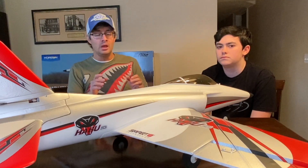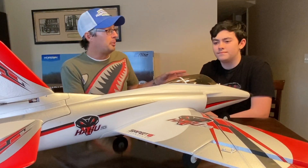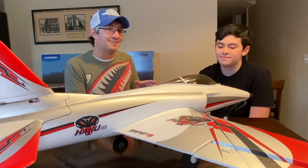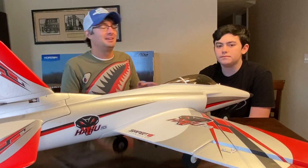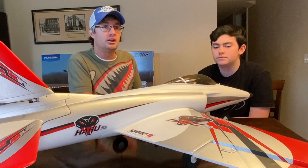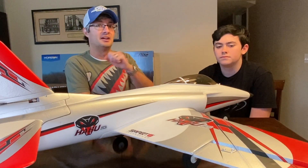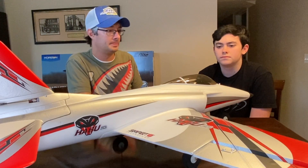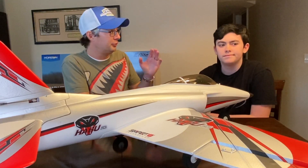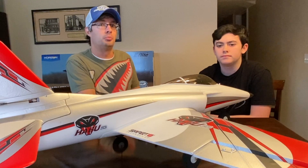Now, I know a lot of you are probably looking at this airplane saying, you can't be serious. You have a new student pilot who's really only had a few flights on a buddy box about a year ago — not really even flight training, just a little introduction. You're going to take someone like this and have them fly an EDF jet. Yeah, that's exactly what we're going to do. He is going to learn. We've already done the ground school, and at this point he has completed the ground school portion.